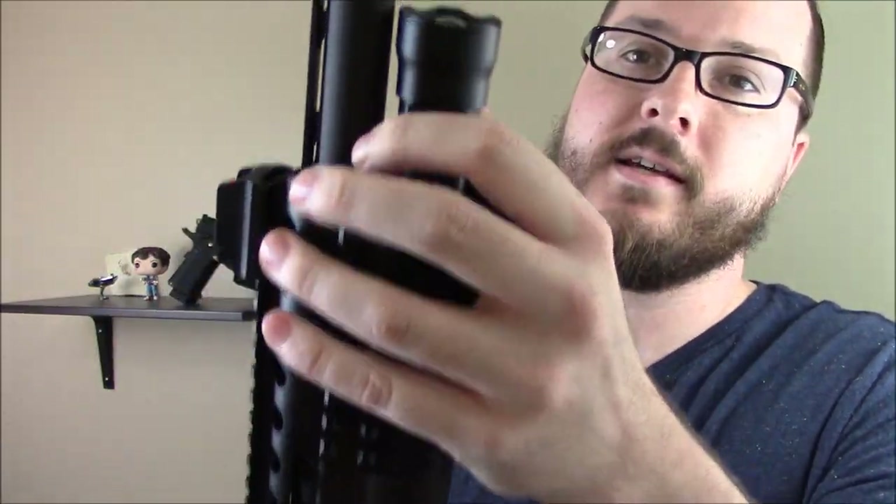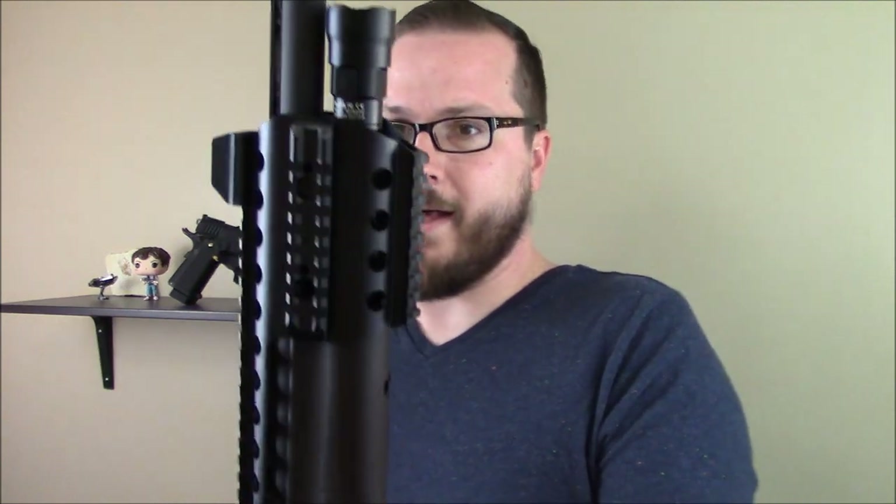Up front, I used that mount that the kit came with. You can either use the included one-inch aluminum ring, or in this case, a flashlight. Probably get into a different flashlight eventually — something with a remote switch on it. But for now, it works pretty well.